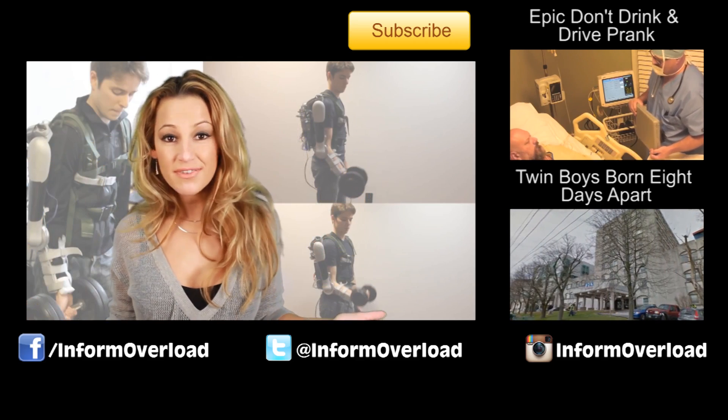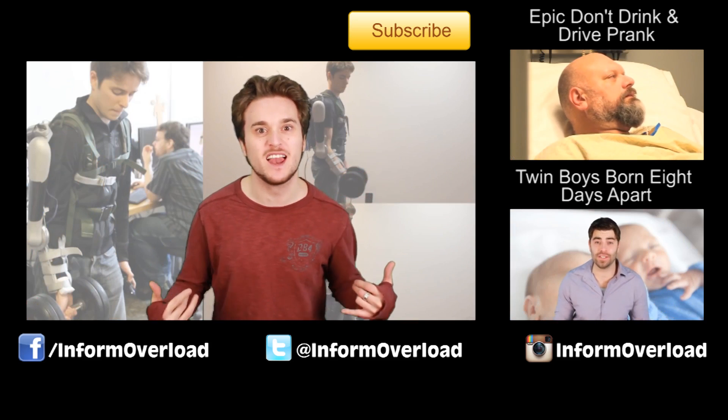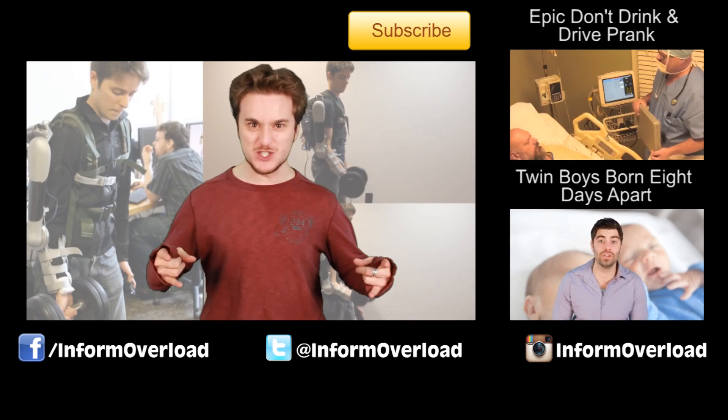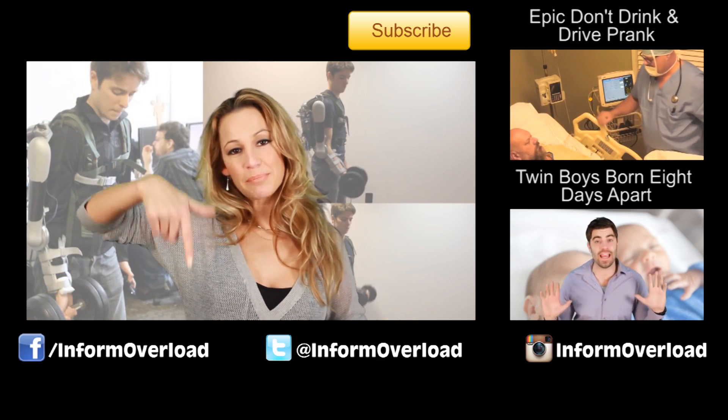So would any of you guys wear one of these devices? As for me, I personally would rock one. Why? Because I'd be like Ripley in Aliens. Get away from her, you b****! For more on this story, click on the link below.